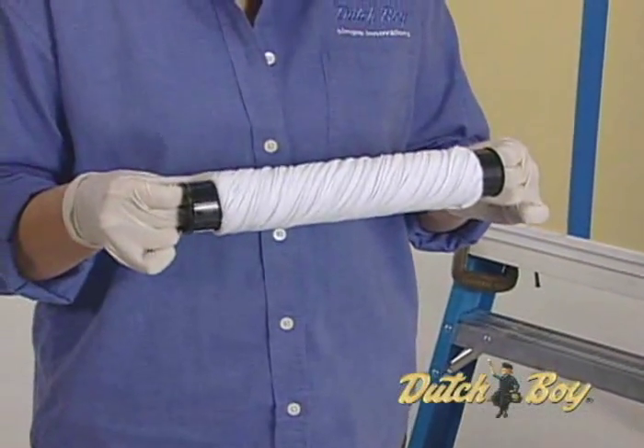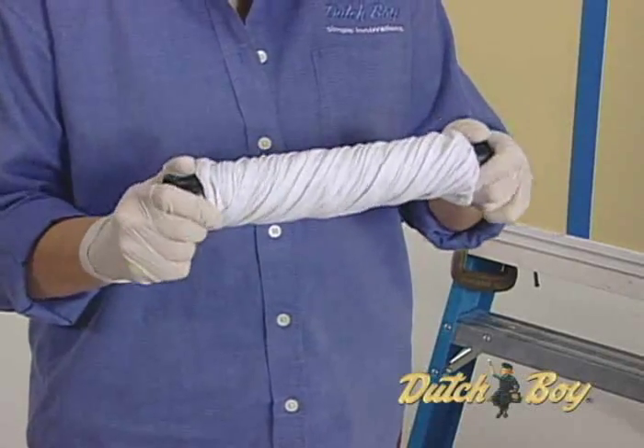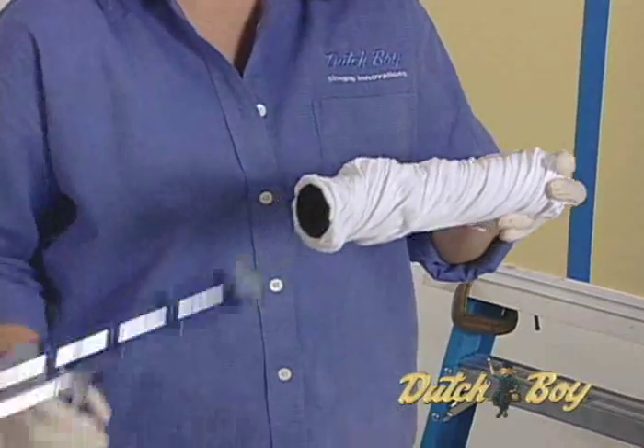First, loosen the rag roller by pulling the black end caps partially out and twisting the end caps in opposite directions until the cover is slightly loose. Then push the end caps back in. The loosened rag roller can now be attached to a 9-inch roller frame.